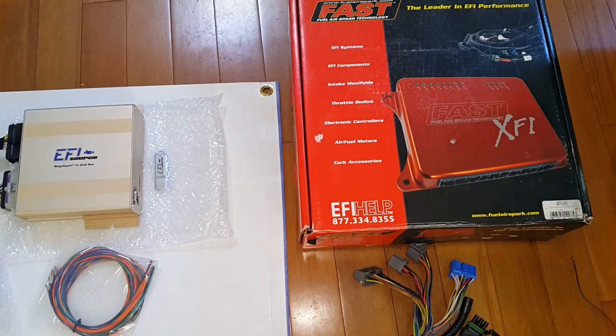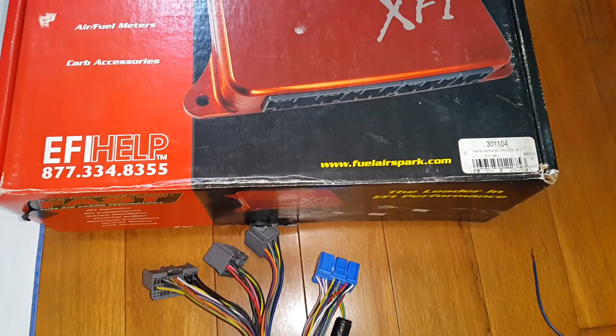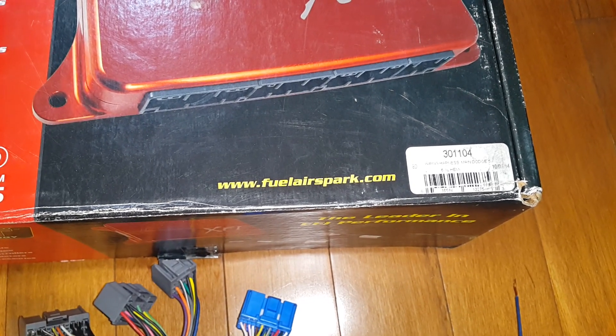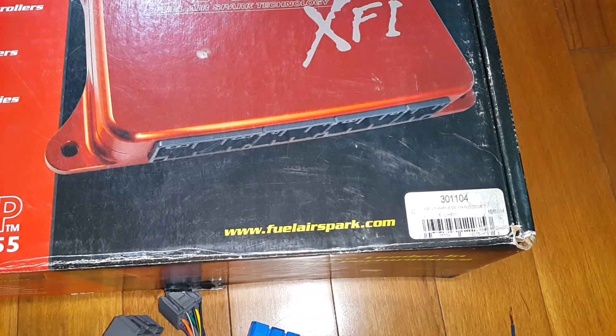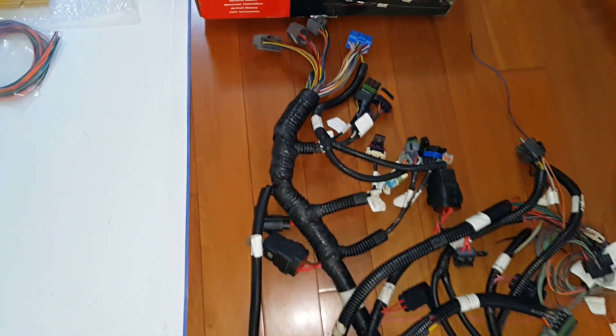Panning back up, next to it is a Fast XFI harness. This one is for Gen 3 Hemis as well — part number 30110-4, for 6.1 Hemis. This is their harness in comparison.